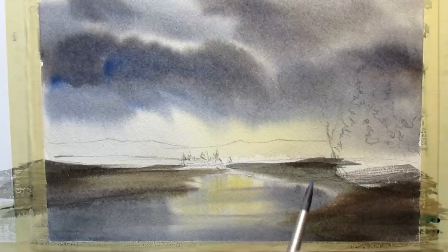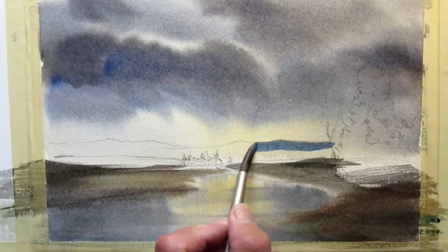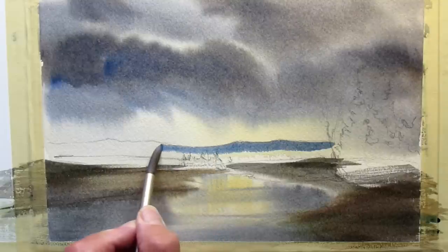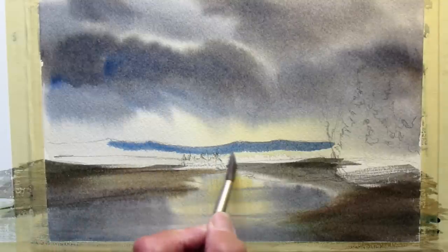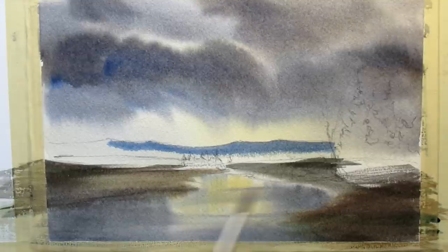I'm just using the same colors — burnt sienna and ultramarine blue — just to get the dark fields or surroundings, with a bit of Prussian in that combination too. Back to just ultramarine with a little burnt sienna in it to get these distant hills.